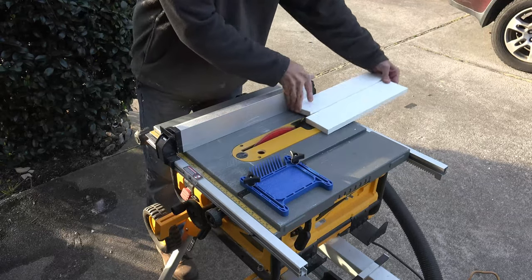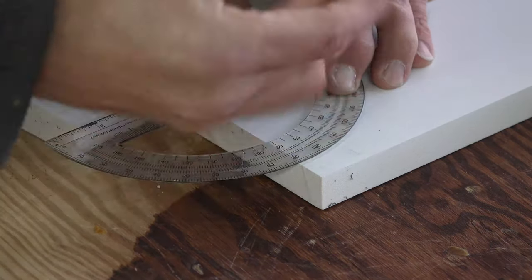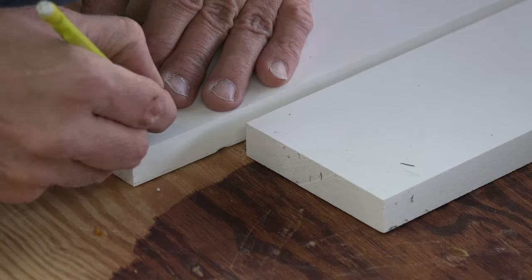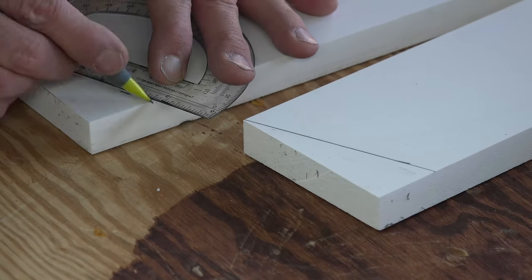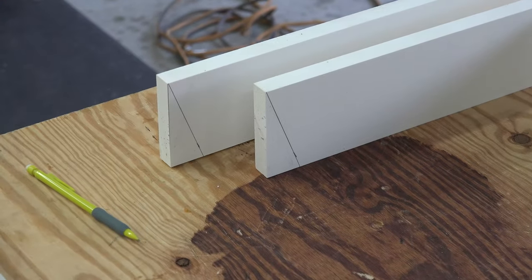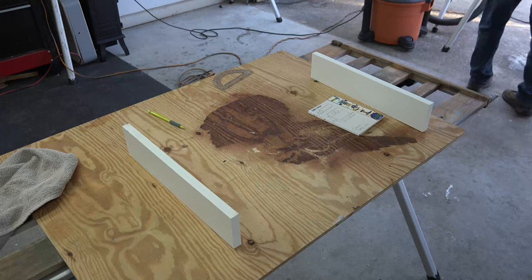We can walk it over to the table saw — it should still be set from the first cut — just quickly run it through and we have our sides. Now, the original box had a slight outward bevel to it, so I wanted to replicate that. I'm not sure it really serves a purpose other than for looks, but I pulled out my protractor and replicated a perfect angle on the end of the side boards. This worked perfectly in my head, but after I made the cut I realized why this would not work.